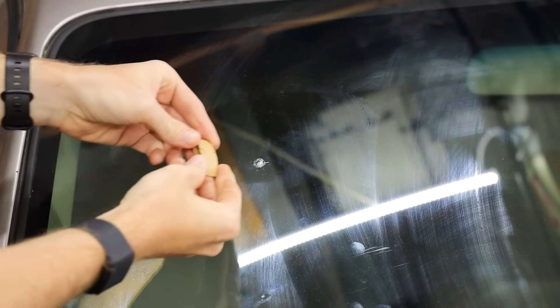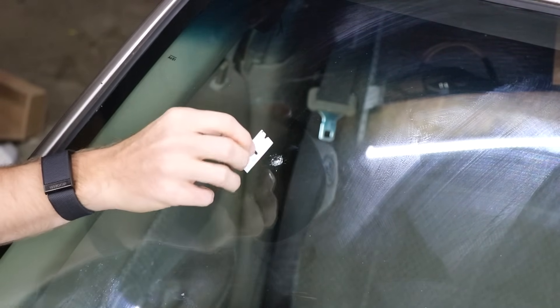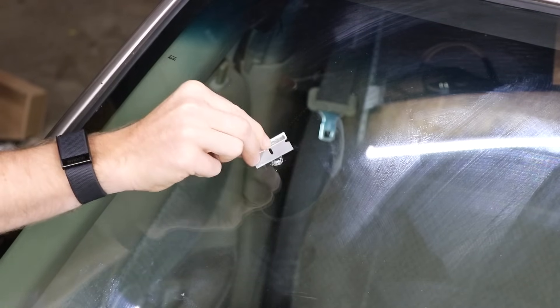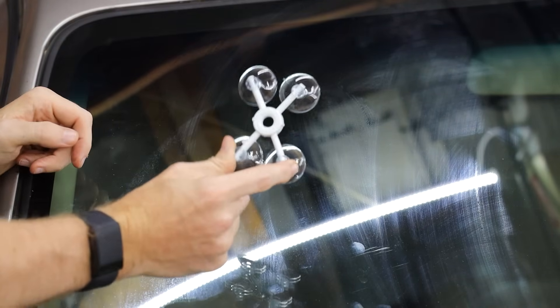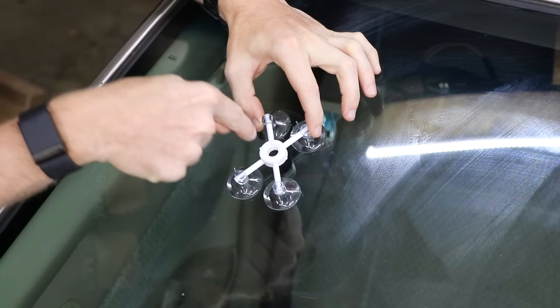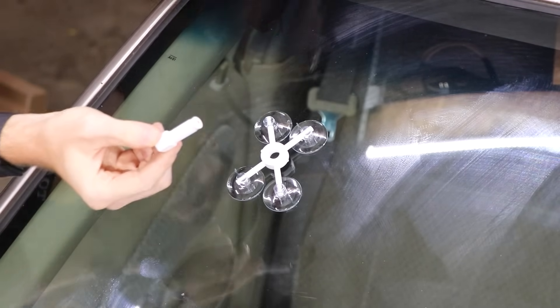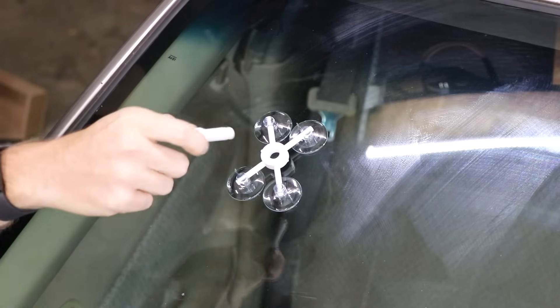Our first step is doing the Rain-X kit. Step one is to clean the windshield, which I already did with Windex before I broke it. It comes with a razor blade to scrape over and make sure there are no shards of glass — ours seems very clean. Next, we have an attachment piece to affix over the impact point with suction cups. Then there's a piece with a rubber tip that you screw in until the rubber touches the impact point.